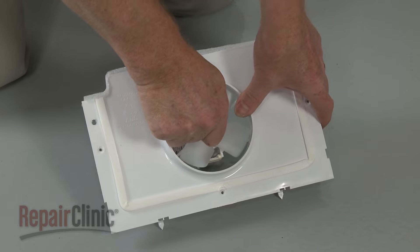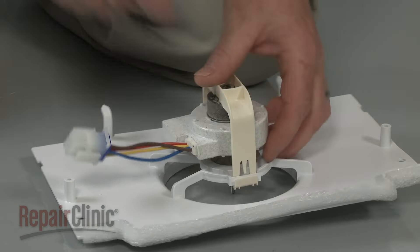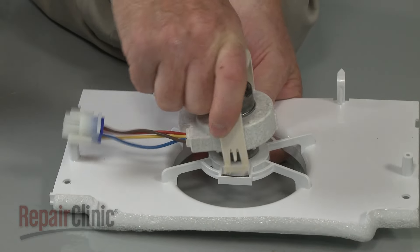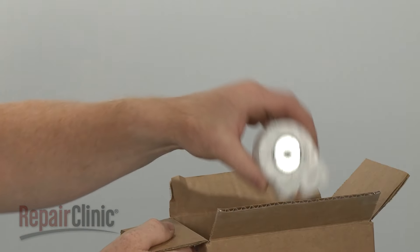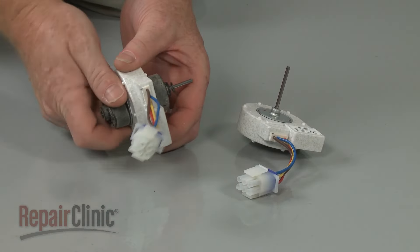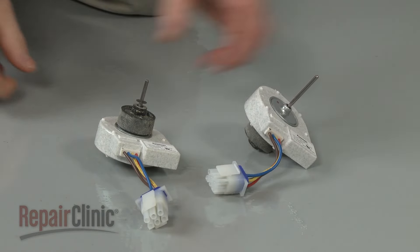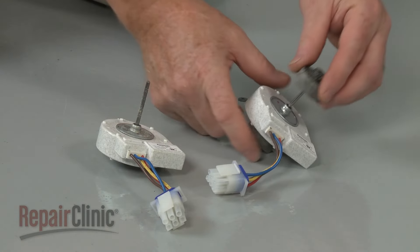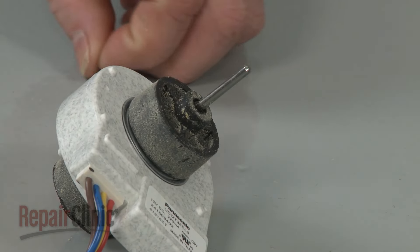Pull the fan blade off. Then depress the tabs to release the fan motor retaining bracket. You can now fully remove the old fan motor. Prepare the new evaporator fan motor for installation by transferring the mounts from the old motor to the new one. Make sure the washer is secured on the motor shaft.